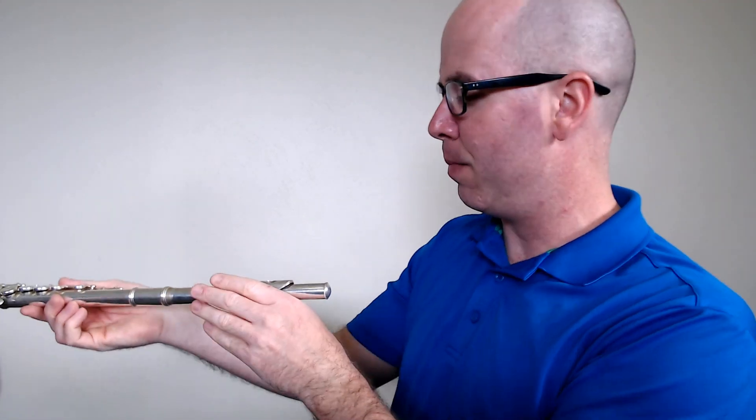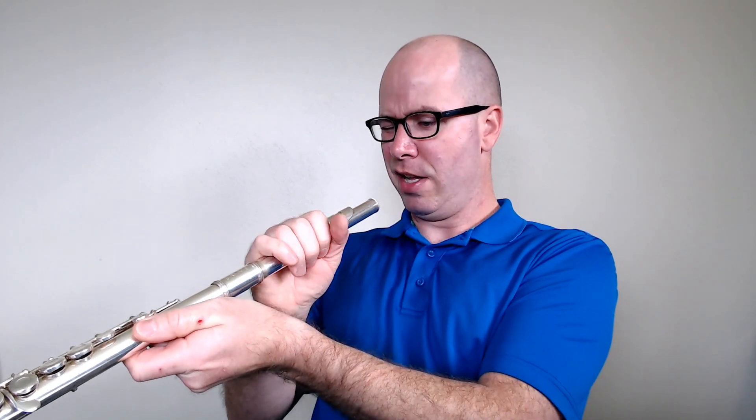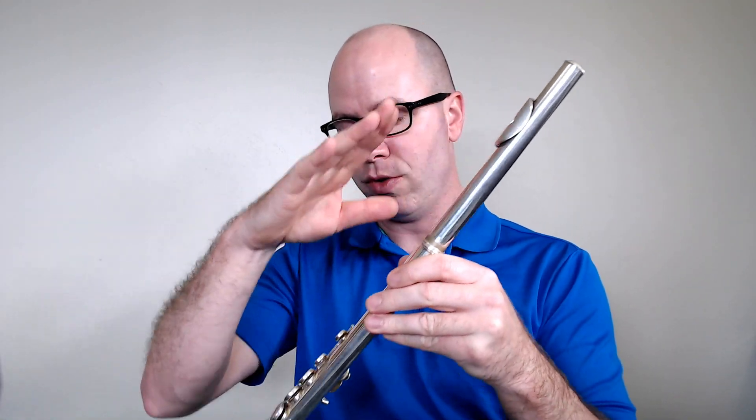We're not going to shove them in straight and we're not going to force anything. When you're done putting it in, rotate the tone hole and the mouthpiece plate on the head joint so that they're in line with all of the keys. A majority of the keys along here are in a straight line, and we want the tone hole on the head joint to be right in line with them. That's how you put the head joint and the middle joint together.